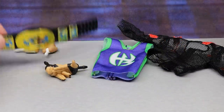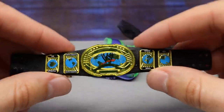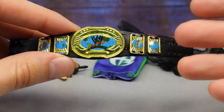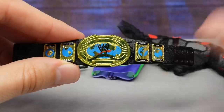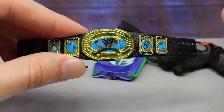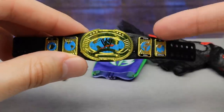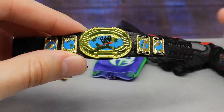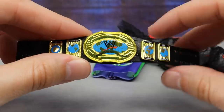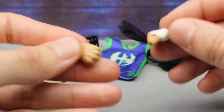Starting with Triple H's accessories — the first thing we get is the oval Intercontinental Championship. This is my favorite iteration of the IC title; when I think of the Intercontinental title, this is what I think of. It's beautiful, it's excellent, it's the best version. I know people like the white version and different colors, but this is the best one. It hasn't come with a lot of figures so seeing it here is a very nice addition. It's got a nice gold sheen to it.